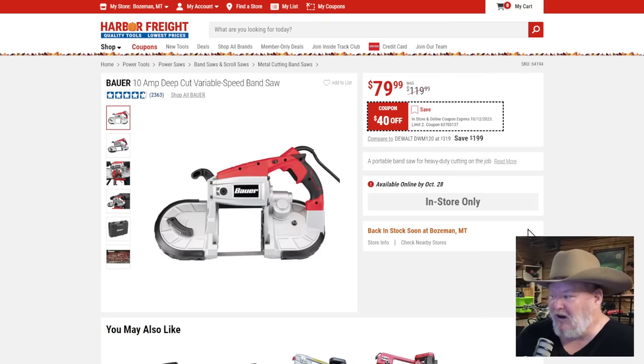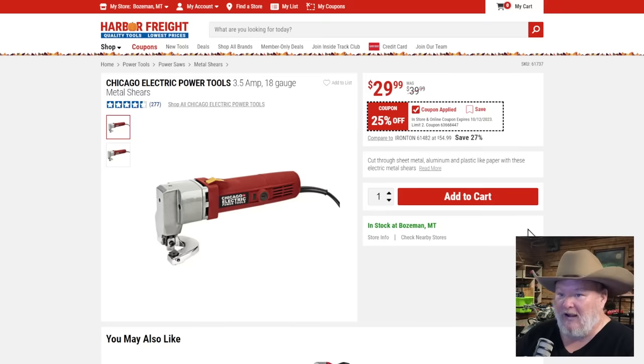The Bauer angle grinder at $80 — this is retro pricing folks. I got mine for like $90 and thought I got a steal. This is $10 less than that. Might be the best deal of the whole flyer. Chicago Electric tools — you don't see these very often. If you're looking for electric shears, this 3.5-amp 18-gauge model at $30 — you're not going to see deals like that very often.